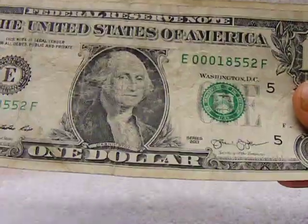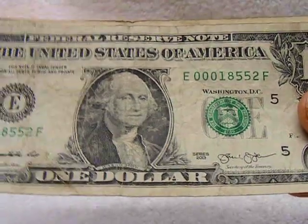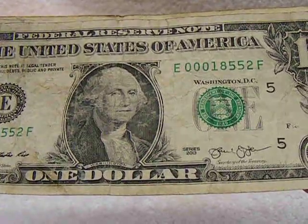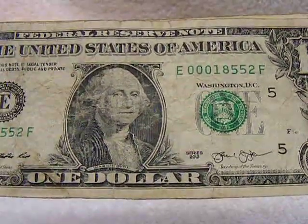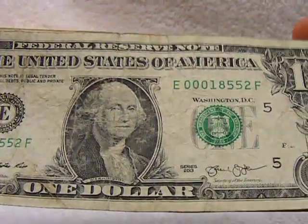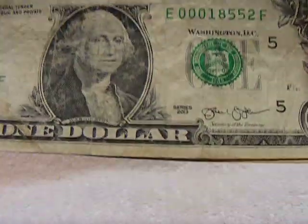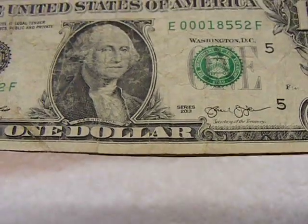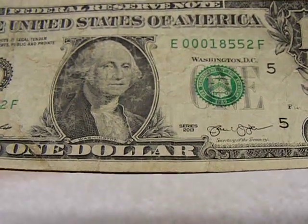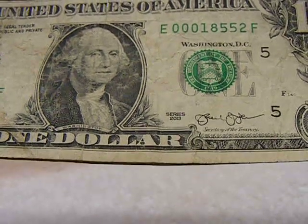This is a low serial number. It's E00018552F — so 18,552 out of millions and millions of bills in the 2013 series from this particular press. That's not a bad number.